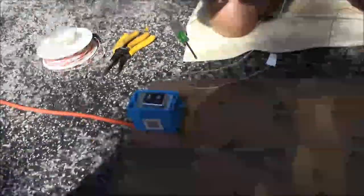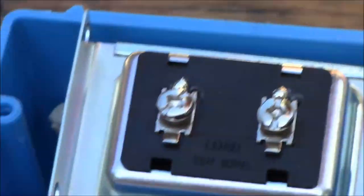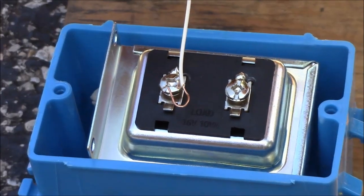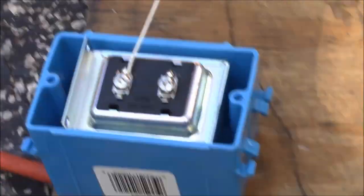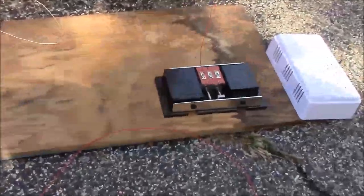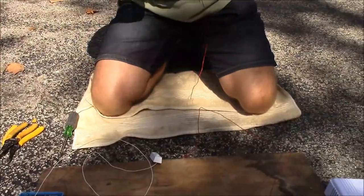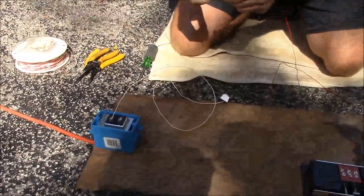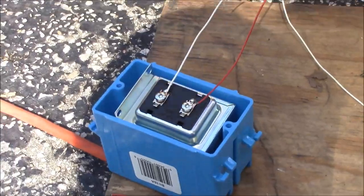Then you're going to take another wire off the other screw of your doorbell button and run that all the way back to wherever your transformer is located. The transformer typically just has two screws for this kind of setup, and you land it right there on one of those screws. It doesn't matter which one when you're doing a single doorbell chime. So now you've got one wire going into your transformer and one wire going into your door chime.